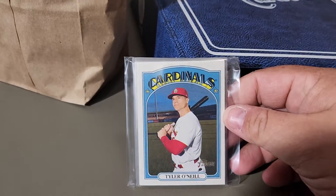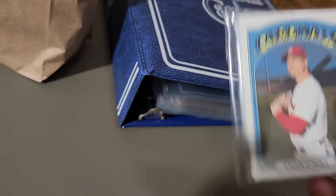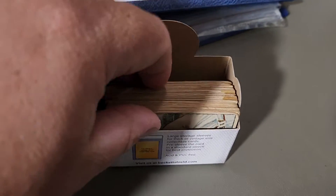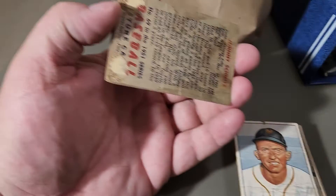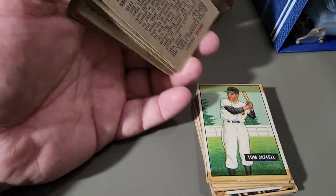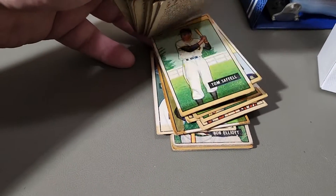Got these for free for being a good kid, so that was pretty cool — a little goody bag. The owner also gave me these 51 Bowmans. They're in pretty rough shape, but he pretty much gave them to me for free, which I thought was pretty cool — a fun little thing to go through.